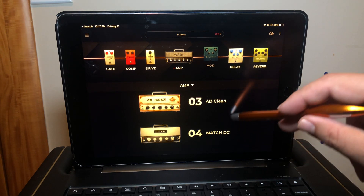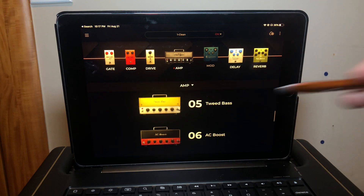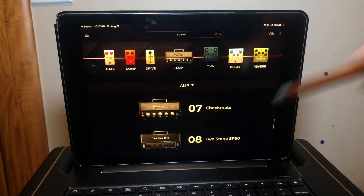Then we get into the glassy tone amps — four more of these. Number five is the Tweed Bass, based on the Fender Bassman. Number six is the AC Boost, inspired by the Vox AC30. Number seven is the Checkmate, inspired by the Teisco Checkmate 20 amp. And finally in the glassy category, we have the Two Stone SP50, inspired by the Two Rock Studio Pro 50.